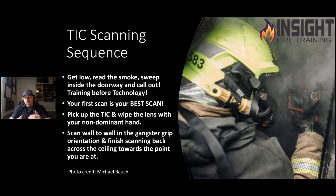Wipe that lens with your non-dominant hand. I used to wipe the lens with my right hand — that's a bad idea because my right hand's always on the ground searching, dragging, getting in the dirt. I'm just smearing whatever I picked up onto my face piece and lens. Scan wall to wall, flip the camera sideways or gangster drift, and finish scanning back across the ceiling toward the point you're at to check directly above you and slightly behind you.